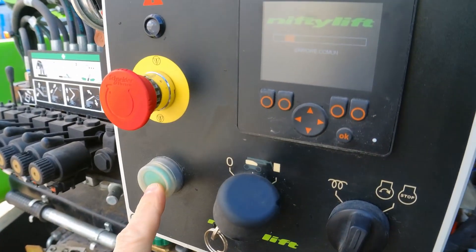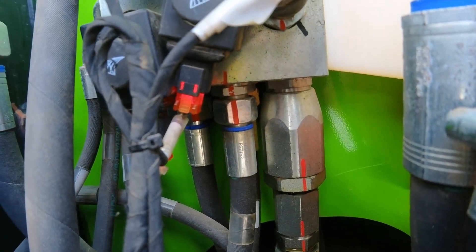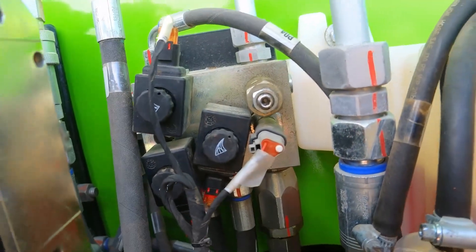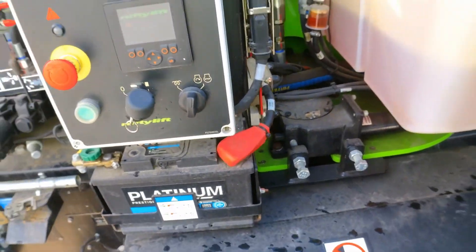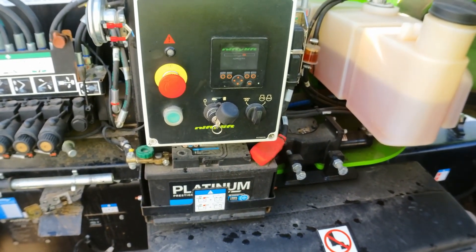Interestingly, if I press the green button I can see the solenoids coming on — the light comes on, so the solenoid is switching on. However, the motor controller is not running.